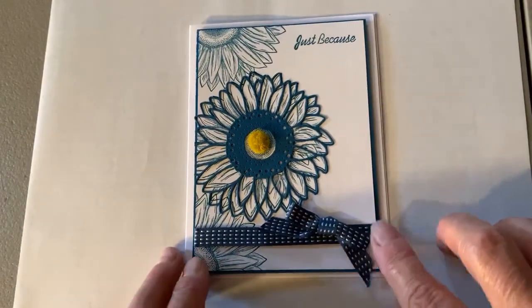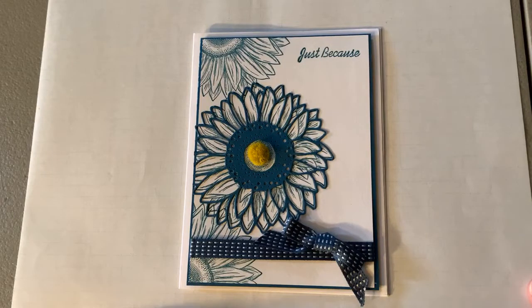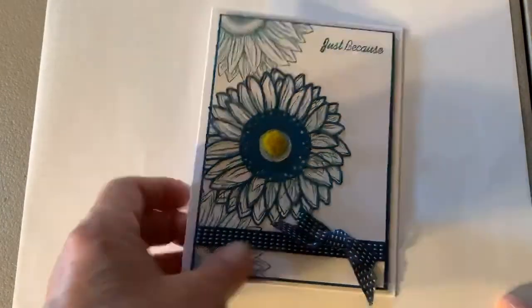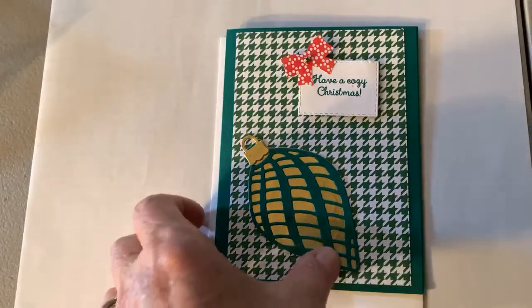I want to show you the Christmas card swaps that we got. Sandy Bender got those out to us very quickly last week — she got them all sorted and bagged and did a wonderful job. This is a card that I received this week in the mail using the sunflower bundle, and I think it is just gorgeous. We're going to go through these cards quickly. They weren't all unwrapped so I'm just going to let you take a peek. They're not in any particular order but they are all gorgeous.